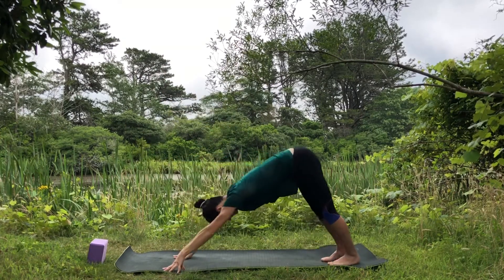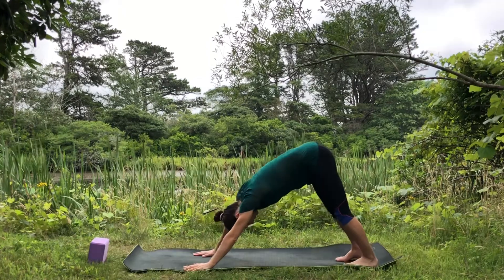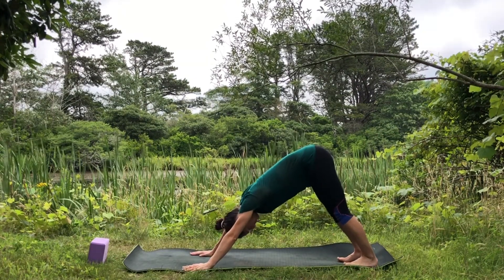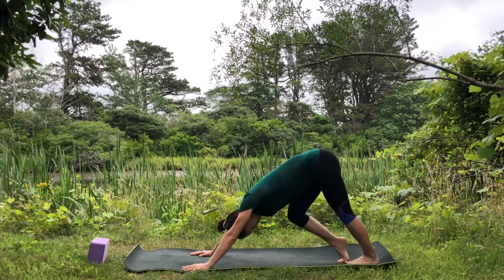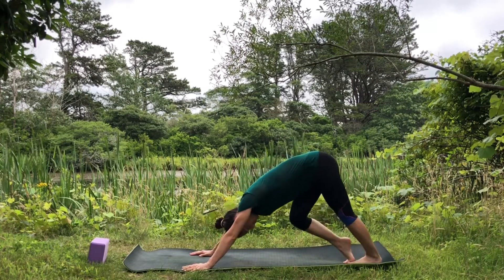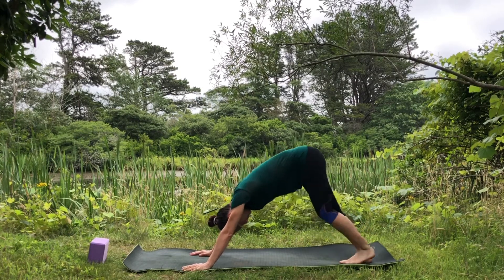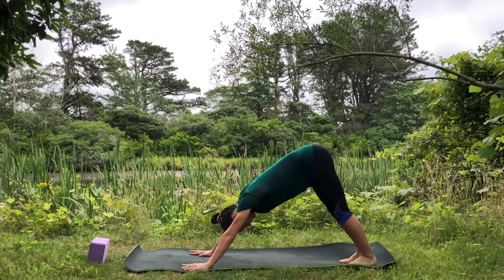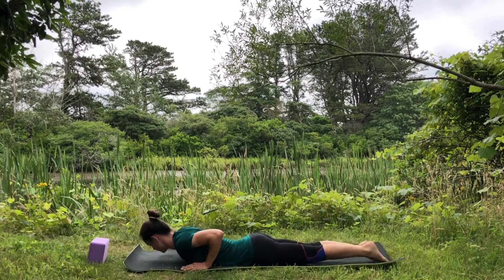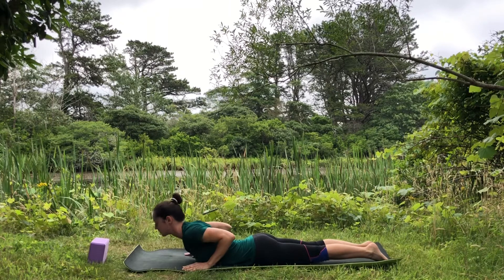Find your breath in your downward facing dog. Find your ground — root down through your hands and through your feet. Start pedaling your feet. Reconnect, then shift forward into plank.